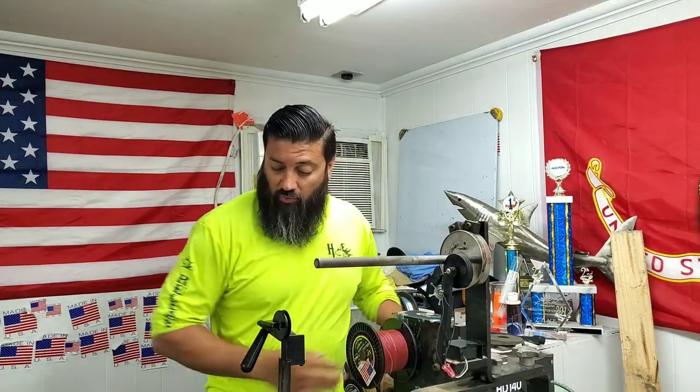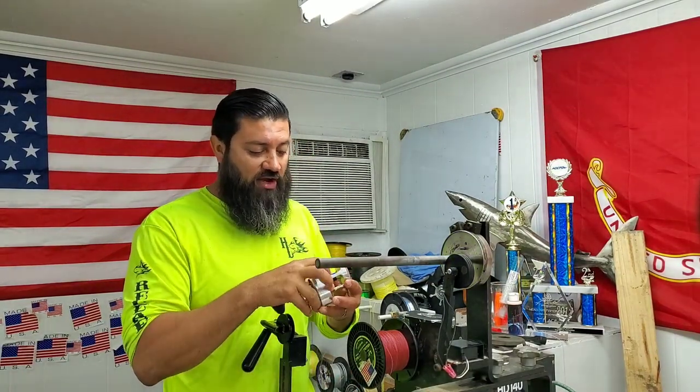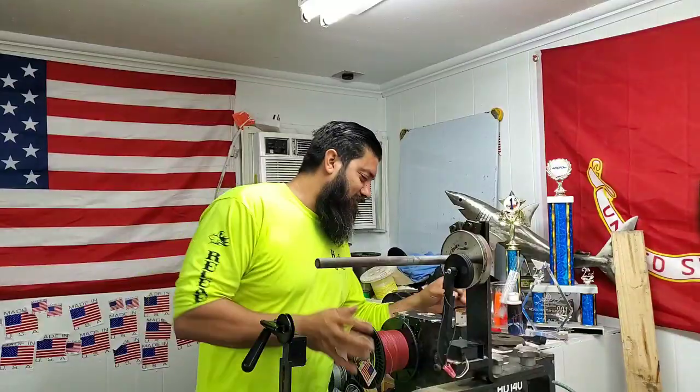Hey, what's up guys? Team Heartlife, Captain Alvarez or Tutu here. All right, so we've got a Boss Fury 400 and we're gonna be filling it up with the 65 pound Power Pro. But first I'm gonna remove this tape and stuff like that, because yeah, I don't like that.